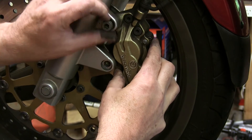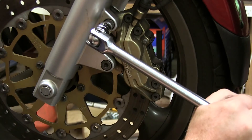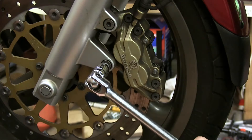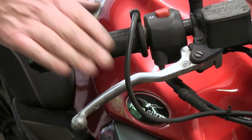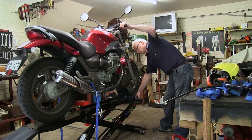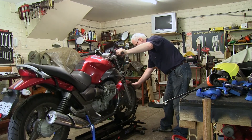It is also advisable to fit new pads when changing discs. And don't forget to reseat the brake pads before taking the bike on the road. Remember it may take a few applications of the brakes before the brakes attain full stopping power.